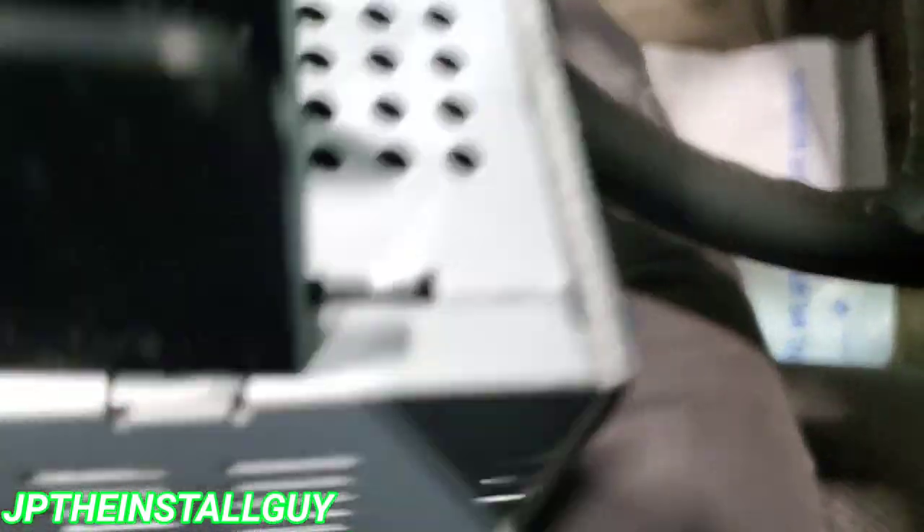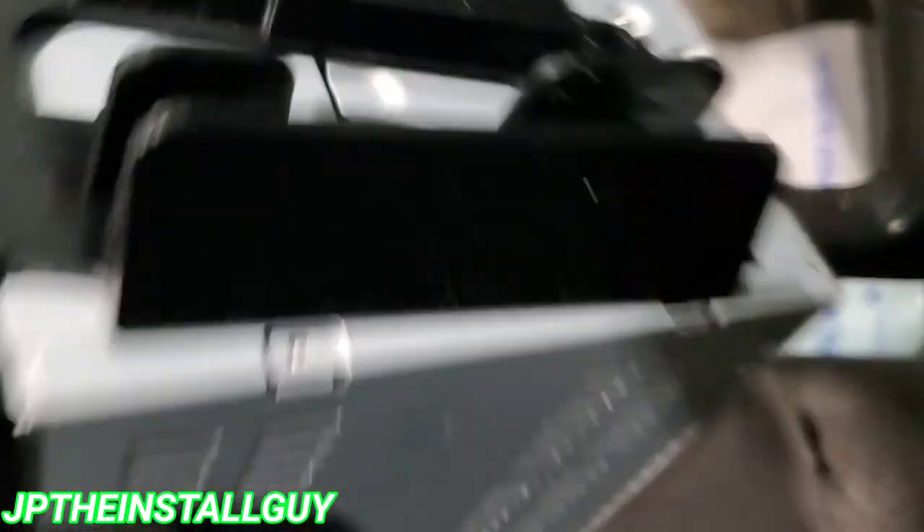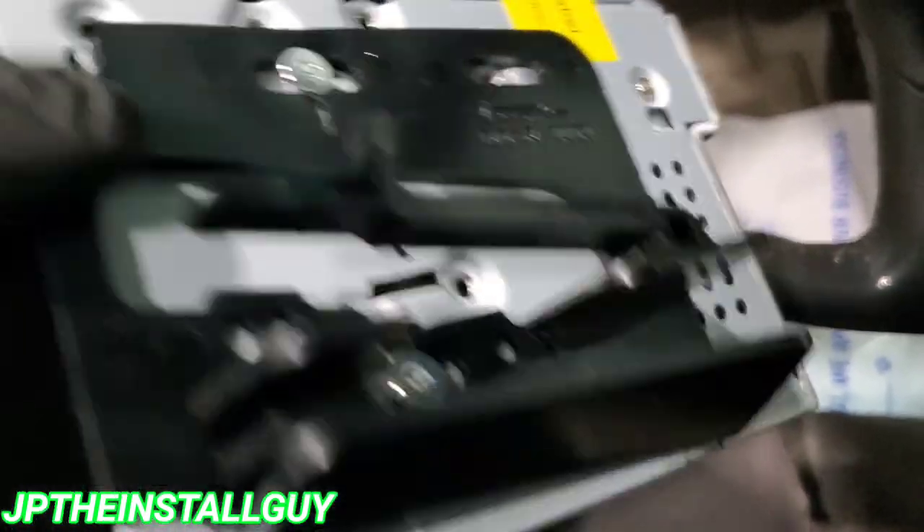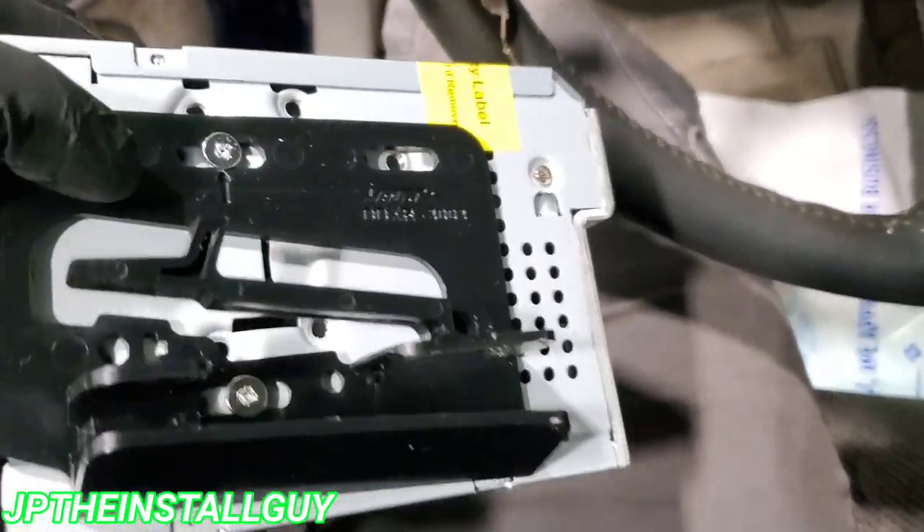The dash kit that we're using is the 953003B — don't worry about it, I'll put all the links in the description. It's going to come with these two parts and another kit. The kit is only three pieces; we're going to talk about these first two.